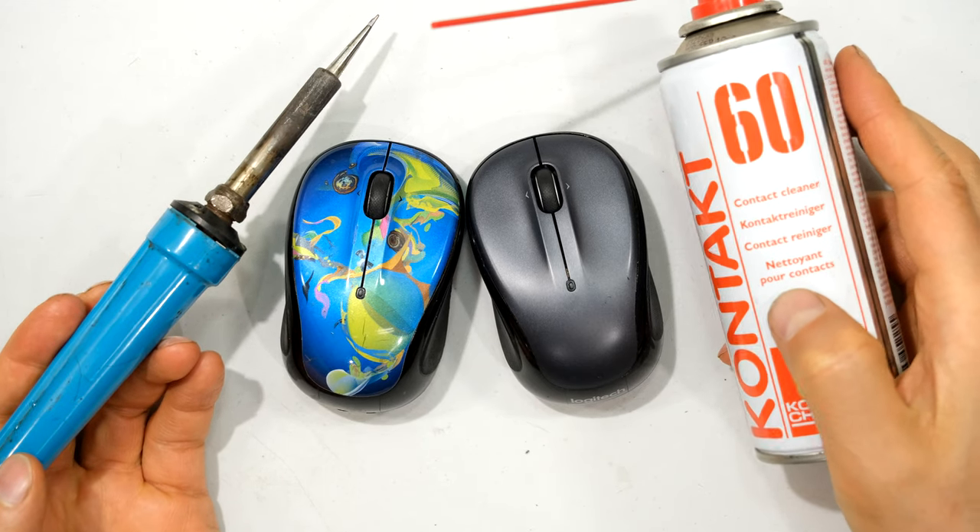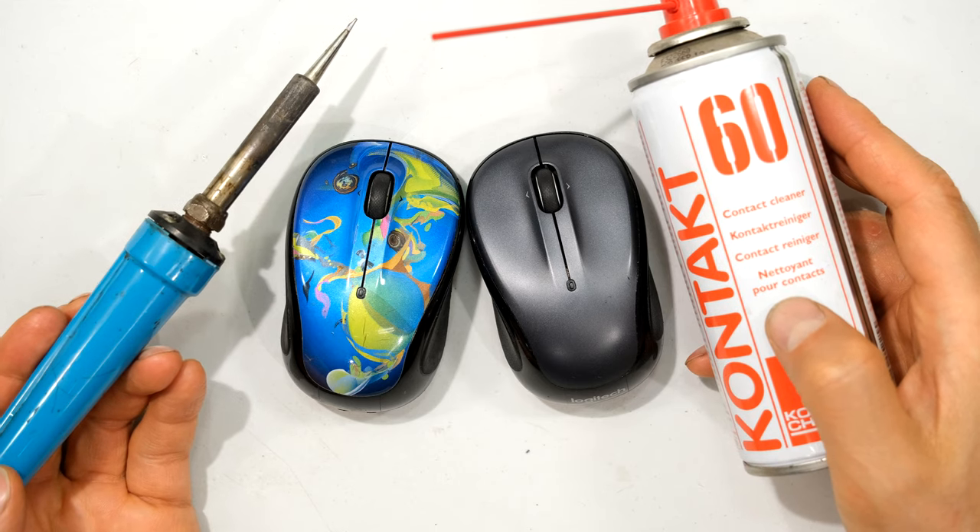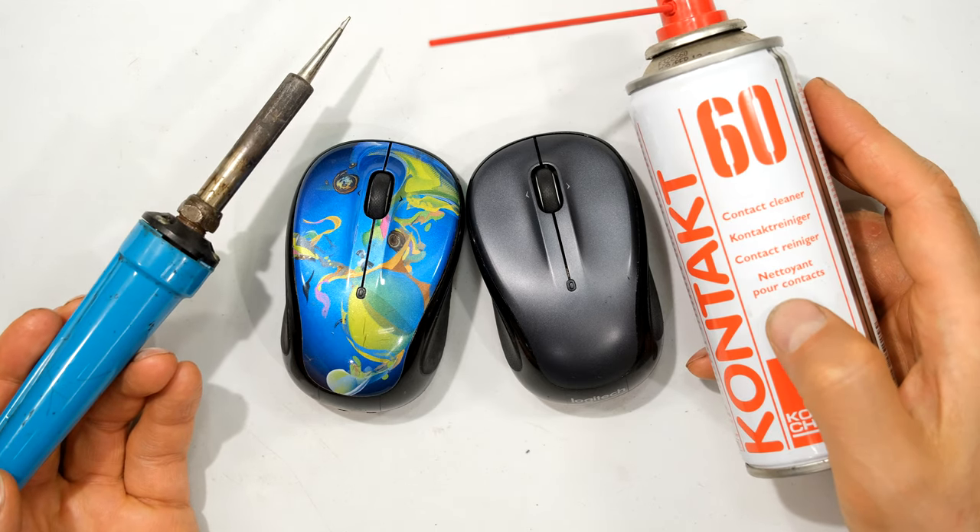So I've demonstrated two methods for solving a switch problem: using the contact cleaner, or re-soldering the switch. Thanks for watching and cheers.